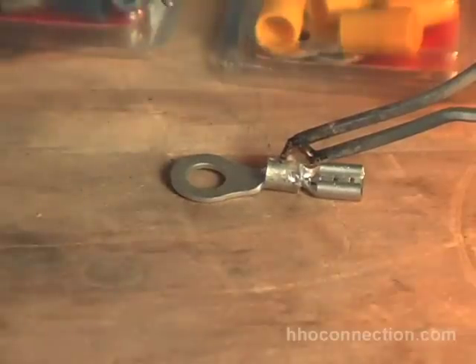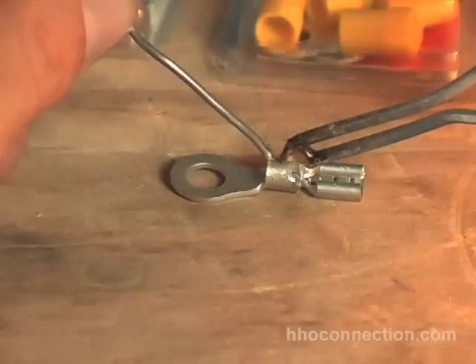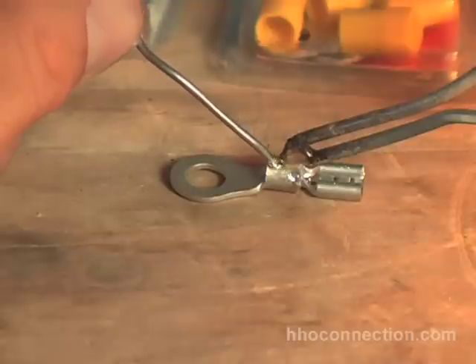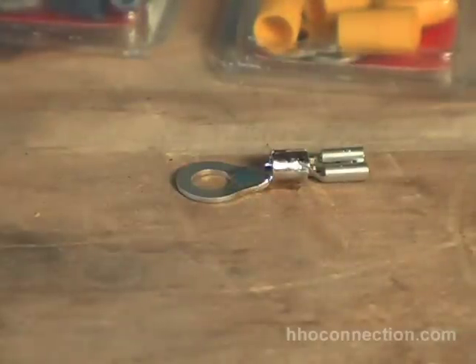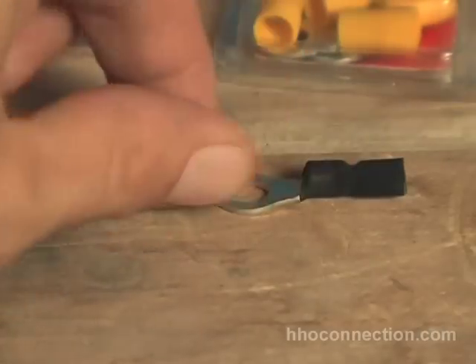I got my solder gun out. I'm just going to apply a little bit of heat to it right there, let it warm up a bit, get that solder on there. Fill in down there a little bit — and voila. The last thing I want to do to this connector is put some heat shrink around it. Take a very small piece of heat shrink and slide it right over this end here, then take a lighter to it. And there we go.